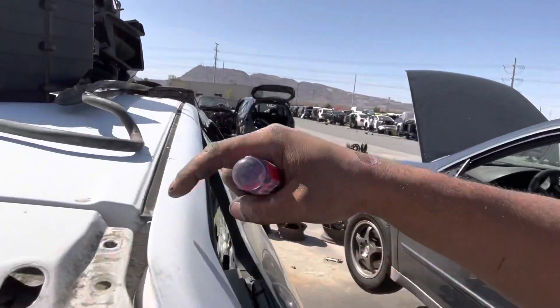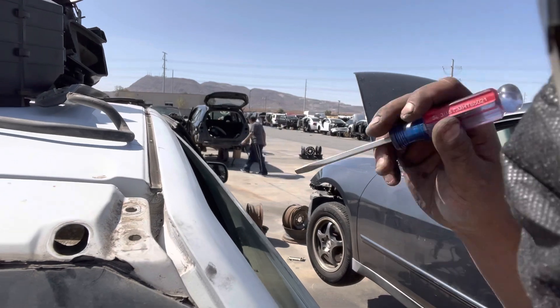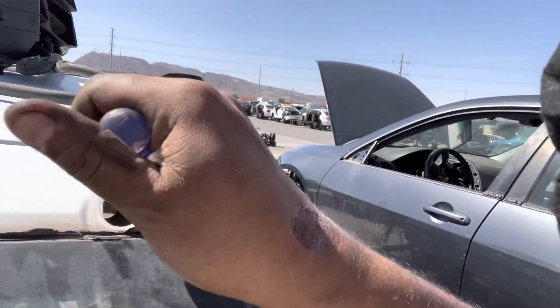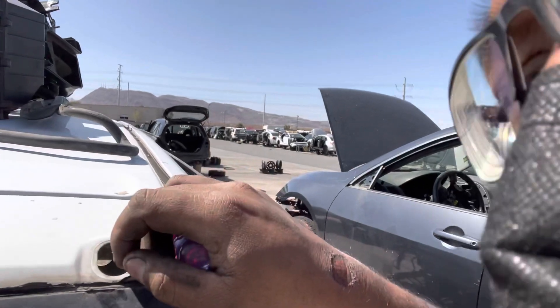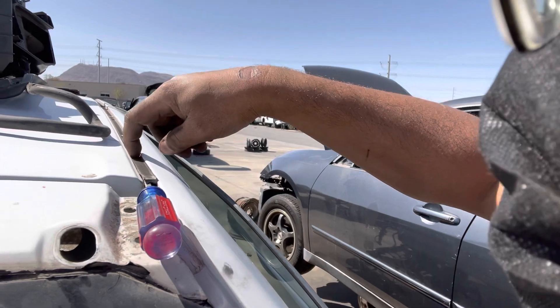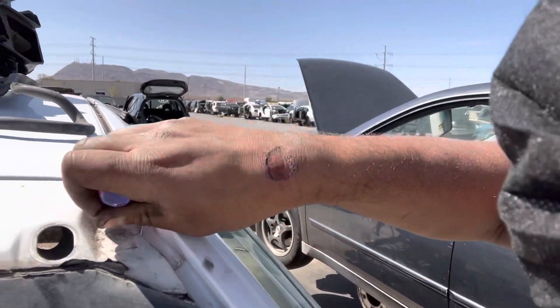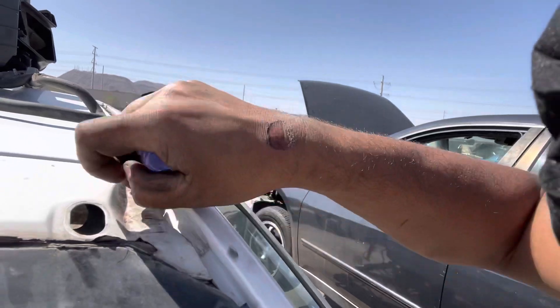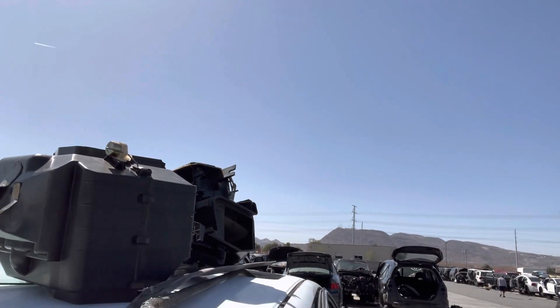This video is going to be about removing the trim here — the rain gutter trim along the top. What I would recommend doing is starting from the back here and then working forward. Just be gentle if you want to try to reuse it. When you run along here there's going to be two clips: one back here and a clip up front, and they're built into the car. So you're just going to pry up, being ever so gentle. If you want to try to save it, you don't want to bend the trim.